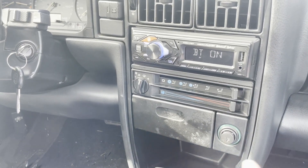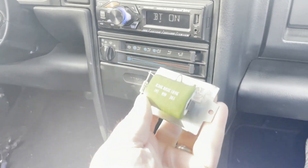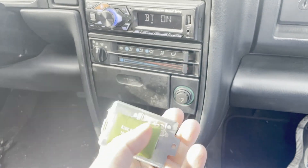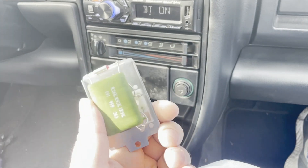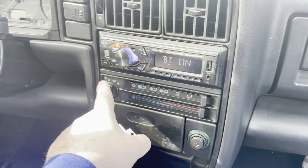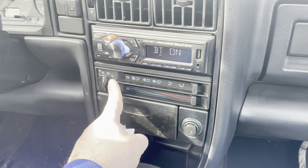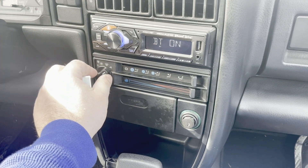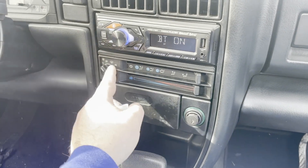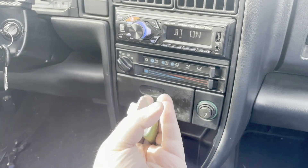The only time the fan works is in position four which is on high. This is a pretty good indicator that the blower motor resistor has gone bad. This is basically a resistor — you can actually see it — that has four pinouts that correlate to the four speeds. When it burns out it'll only work in the high speed. So if your blower motor only works in position four in a late 80s or early 90s VW, this might be your issue.